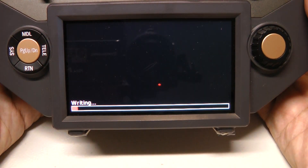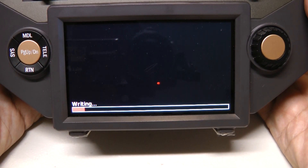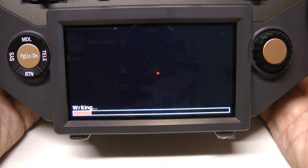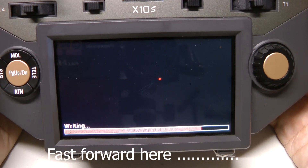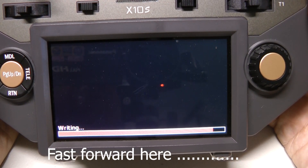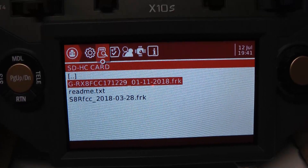It doesn't take too long. If it doesn't work right, you'll get an error message. If it works right, you don't get any sort of a message — it just goes back to the screen. So it's almost done, and if it comes back to this menu, that means there was no problem.